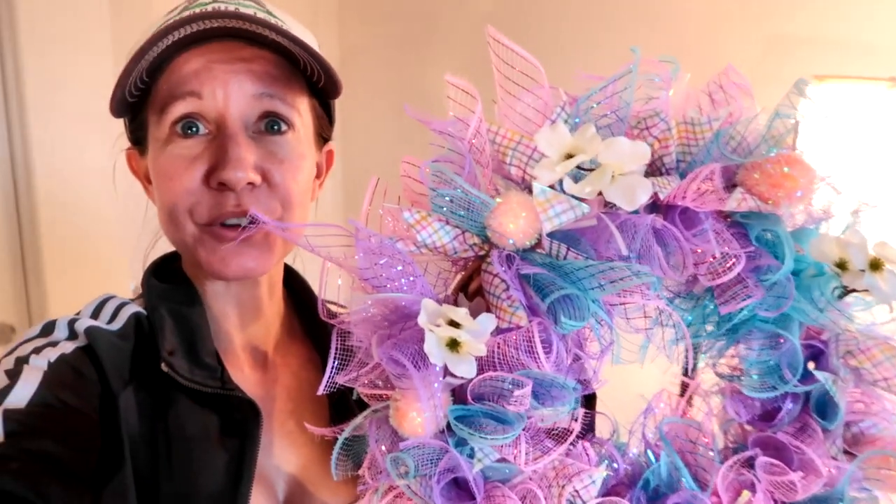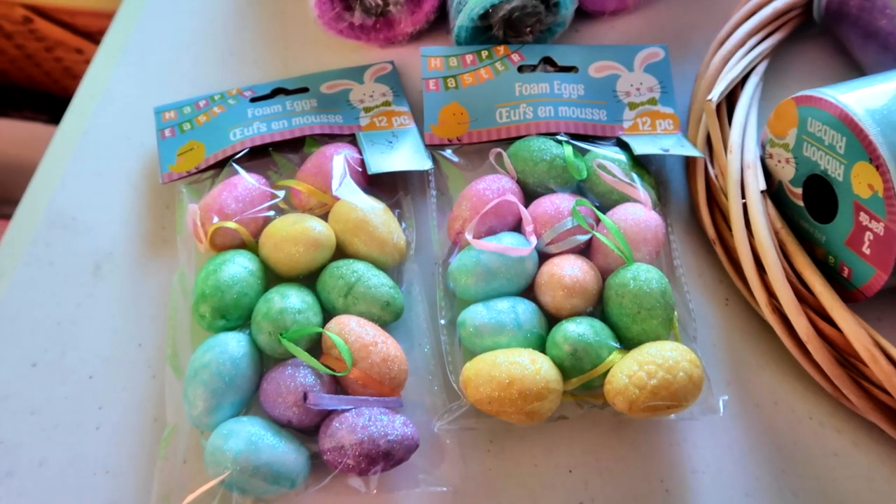Hi everybody, welcome back to another awesome day and another awesome vlog. I have a crafting video today — we are going to make this beautiful spring wreath together, and I think you're gonna love it.